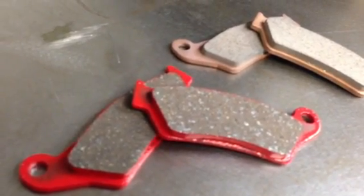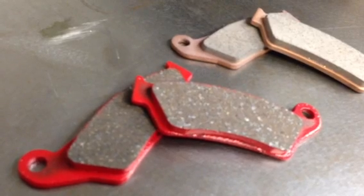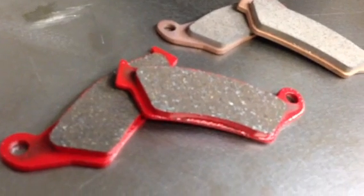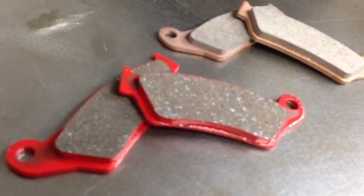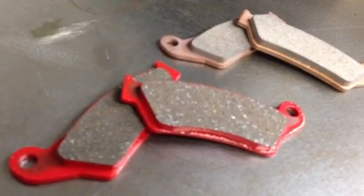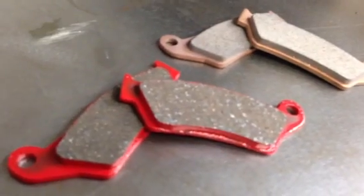The downside of an organic pad is that they don't last nearly as long as the sintered pads do. Another upside is that they don't do near the wear on the disc rotor, so your rotors will last a lot longer. Rotors can get damaged to where they're really cupped, and then when you put new pads on them the pads are not touching the rotors very well — they're just touching the two outer edges of the pad.